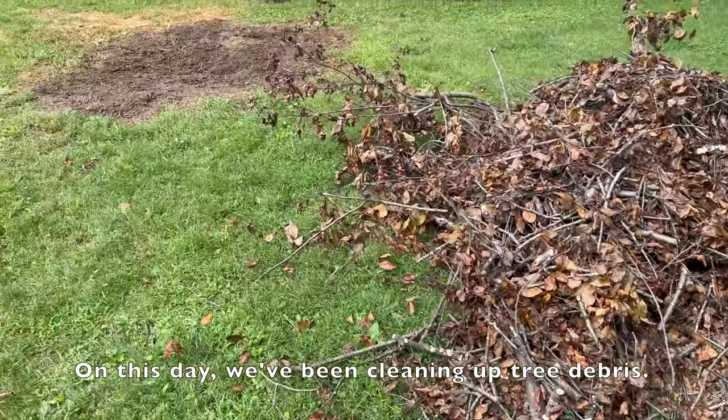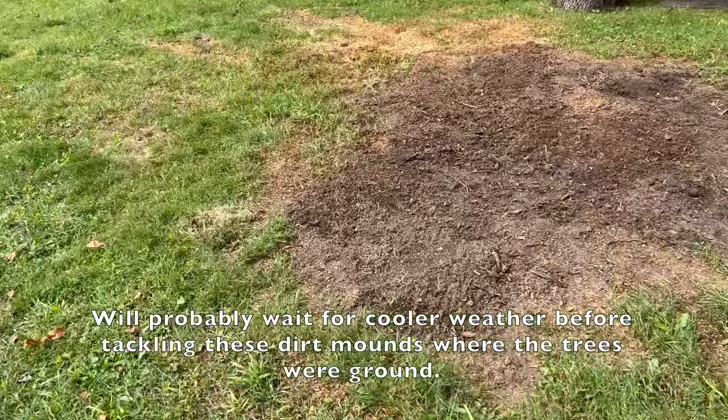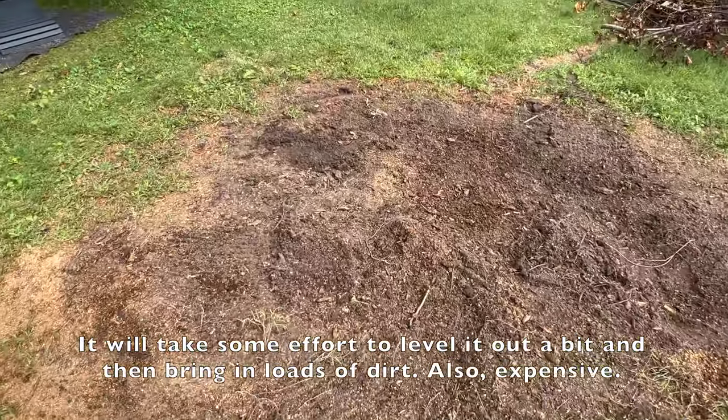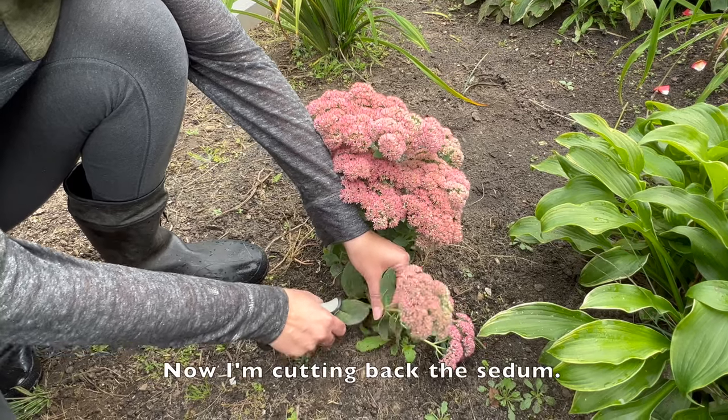On this day we've been cleaning up tree debris. We'll probably wait for cooler weather before tackling these dirt mounds where the trees were. It will take some effort to level it out a bit and then bring in loads of dirt — also expensive.